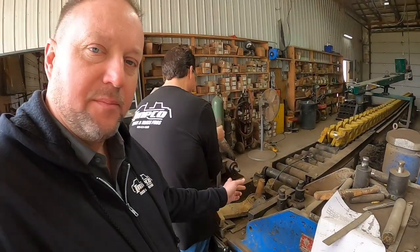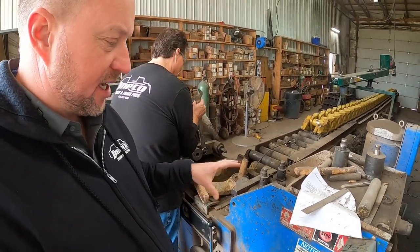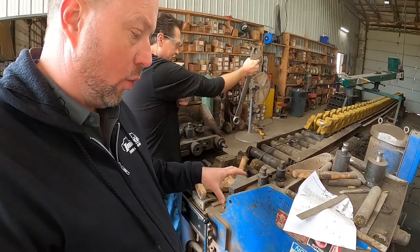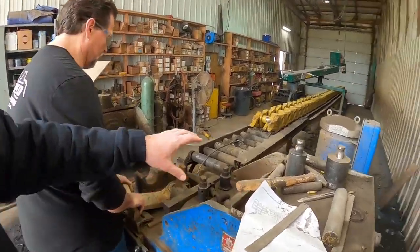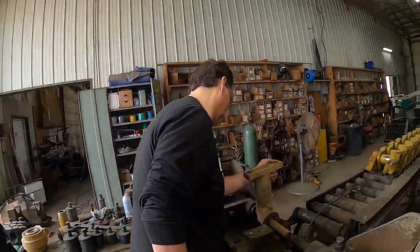Barry is going to move the bracket over to the press. This is an old Wolf 200 press — it's actually for pressing chains together. We've shot a few videos about that. But here we go, Barry's got it set up on the press.